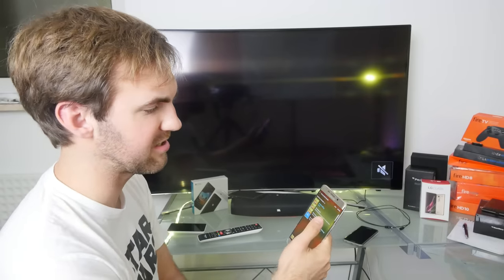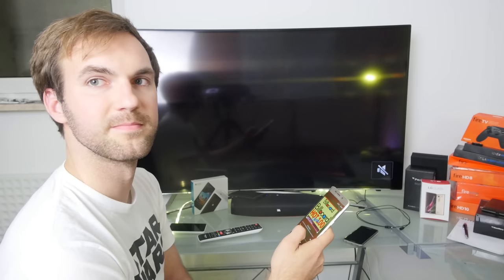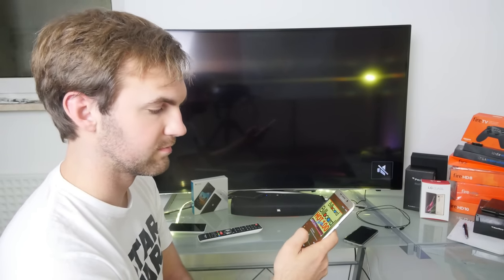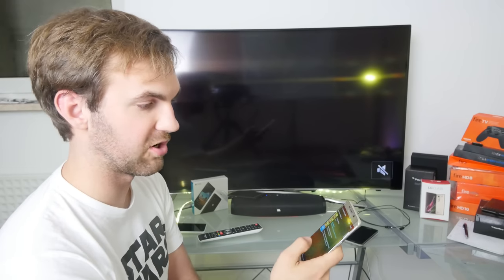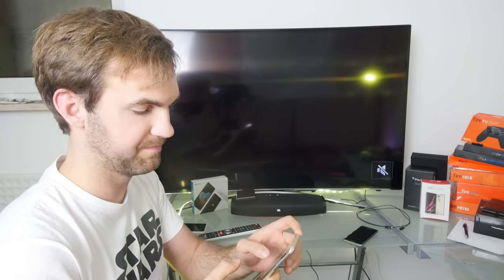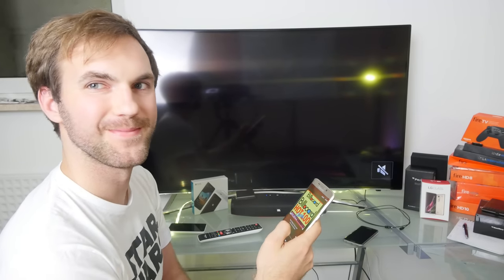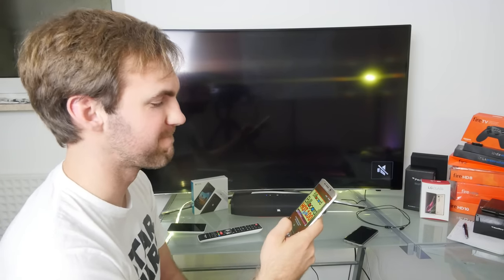Not bad, but still not that bassy — you'll especially notice that with 'Downtown' by Macklemore. After a lot of talking, let's do a little bit of 'How Deep Is Your Love.' There's a button on the unit with a little person icon — pressing that changes the sound mode slightly. With that mode on, you can hear a bit more bass while the track plays.